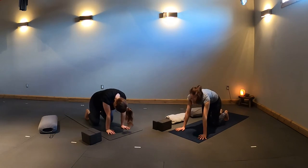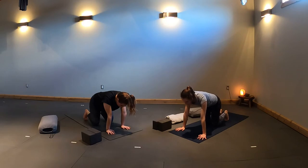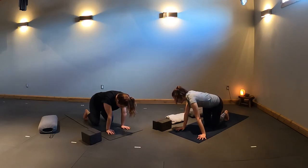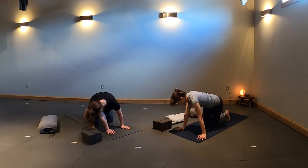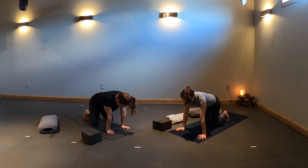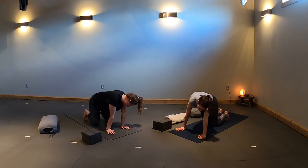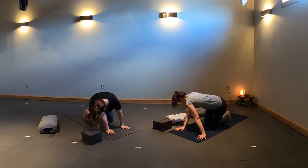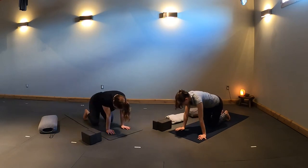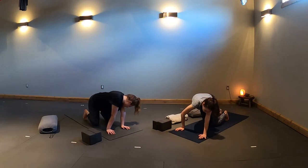Return to your neutral spine, your tabletop. Reach your crown away from your hips as you breathe in. On the exhale, draw your right shoulder towards your right hip, creating a C-shape in your spine. Inhale to center, back to table. Exhale, C-shape to the left. Two more times with each side, moving with your breath.